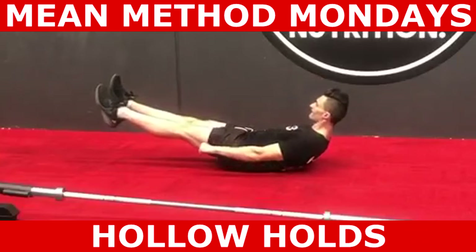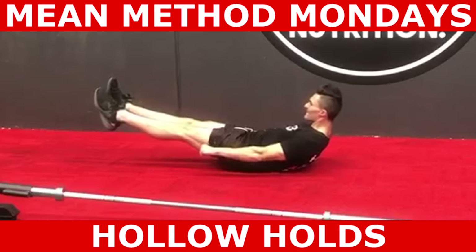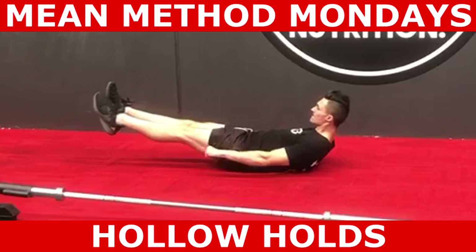The further you have your heels off the ground, the easier the exercise becomes, as the length of the lever is shorter. Having your heels very close to the ground, making your body really long, makes this exercise really hard. So adopt the heel height that's best for you.